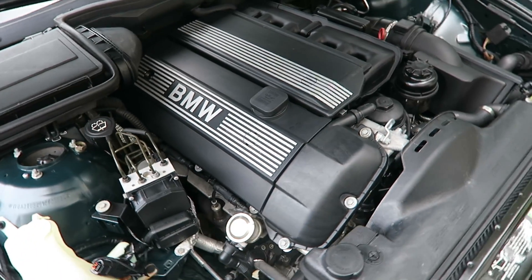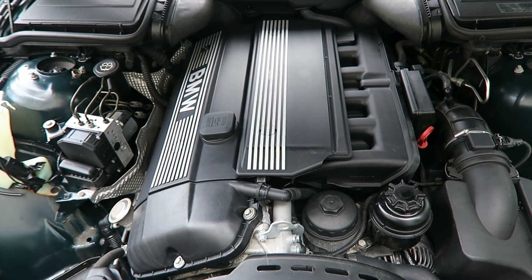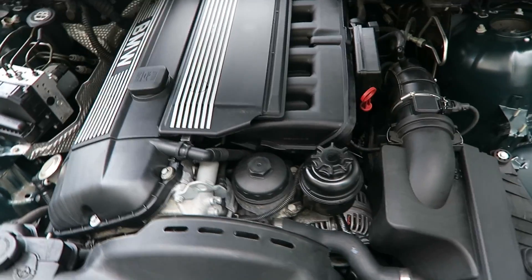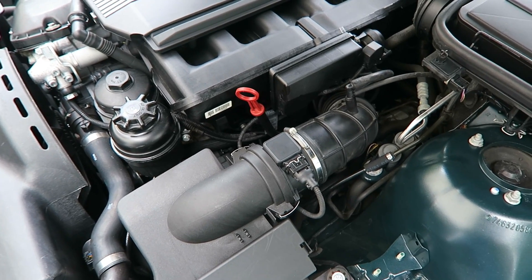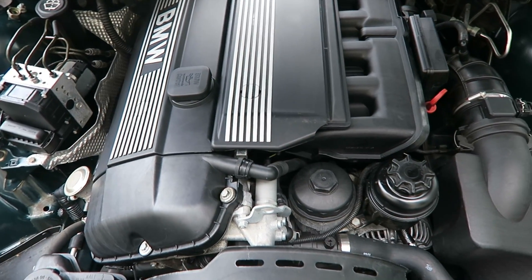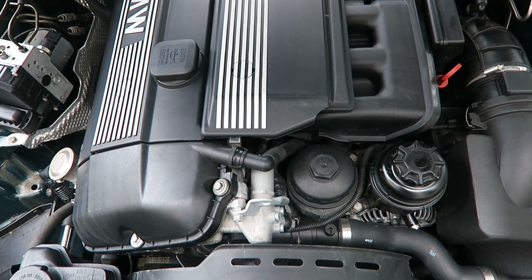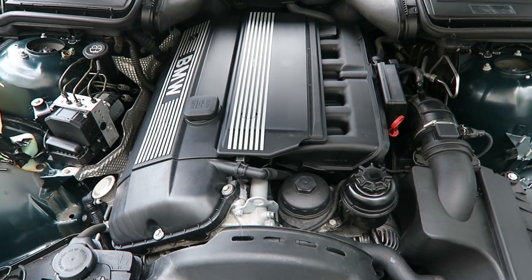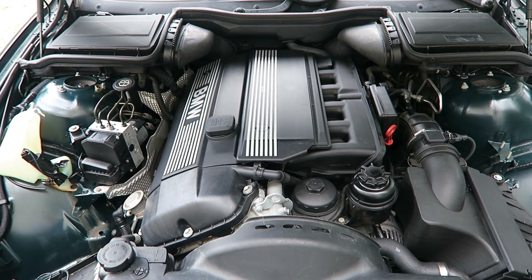So there you have it — those are the things to look out for when you have the lean codes P0171 and P0174. First, check all the areas prone to vacuum leaks. Next, pull off that oil cap while the car is running and see if the crankcase ventilation valve is functioning or not. I hope this helped you out. Please like and subscribe if this provided any value to you.